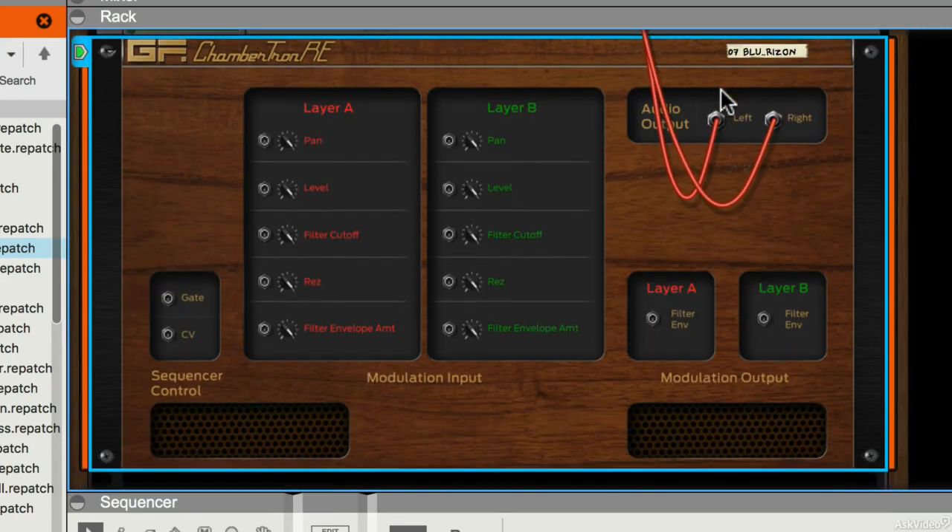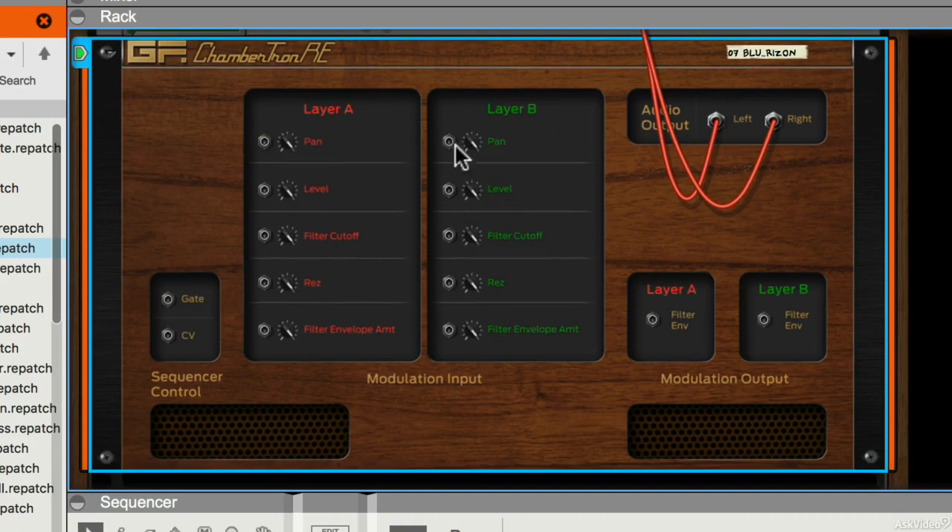If I flip the rack around you can see on the back I have fairly straightforward CV inputs for each layer, and they're color coded just like the layers on the front.